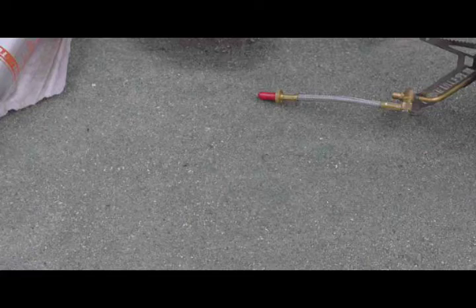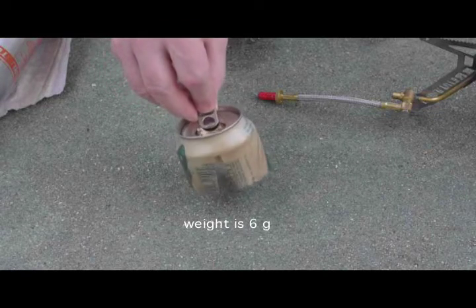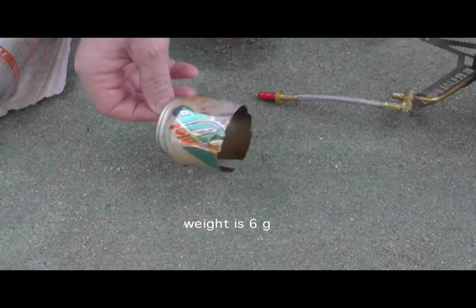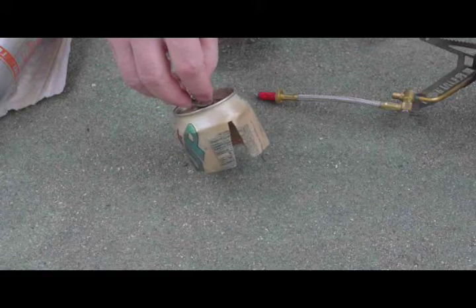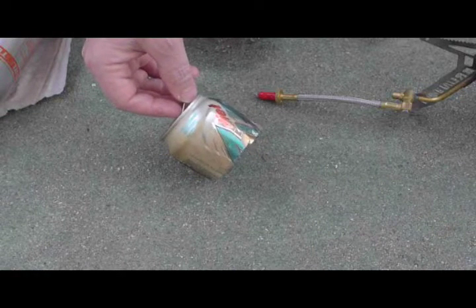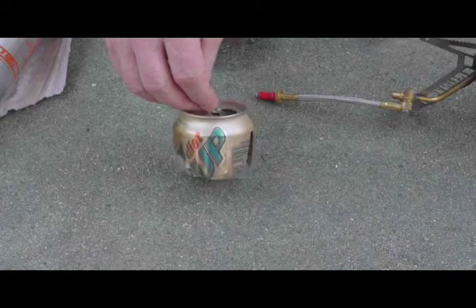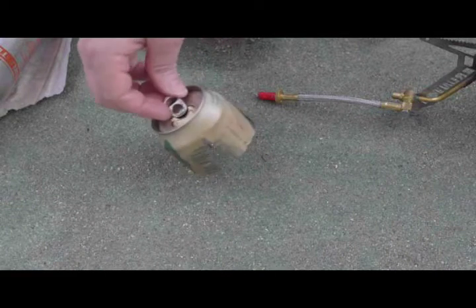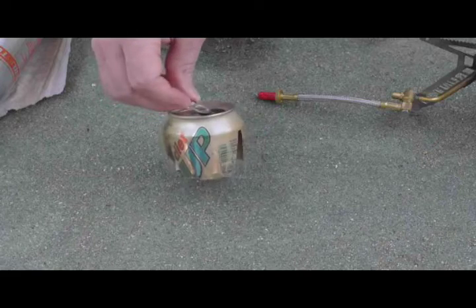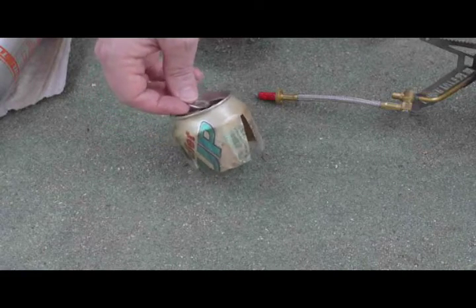There's another type of modification of a pop can that I use — this one is for the Primus multi-fuel stove and I will have a separate video on that. This shows that you typically have to have a modification for these various types of stoves because they have different leg designs, different size chambers and other areas. There's no one size fits all modification for this. These little pop cans actually work fairly well, they are easy to make, practically free, but they are not real durable and they don't stand up to heat real well.